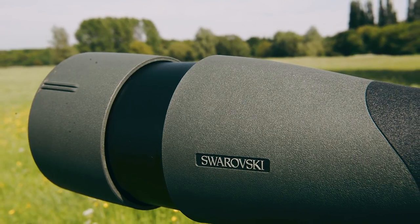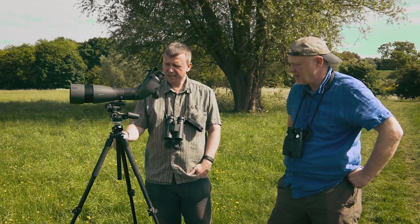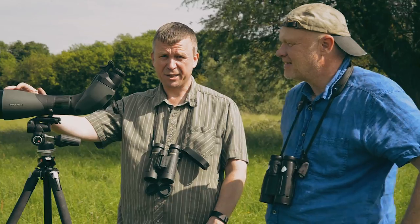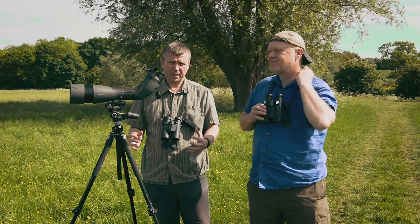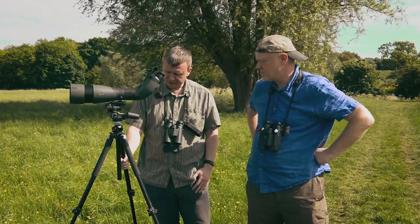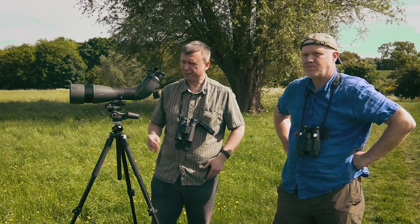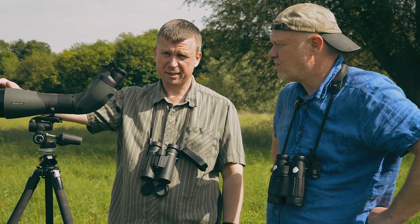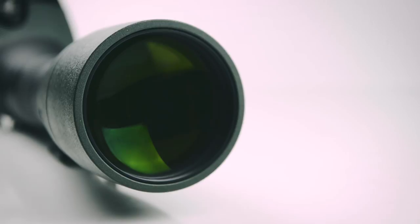Once you get used to it, you do notice a big difference and it's far easier to view for extended periods. You do need a good sturdy tripod for it — it's a pretty hefty bit of kit, so to get the best value you want something that's not going to wobble. In terms of carrying it around, the weight really is at the front end in the 95 millimeter objective module, so if you're used to carrying one of those or an 85, you wouldn't notice a huge difference, but you just want a good solid base for it.